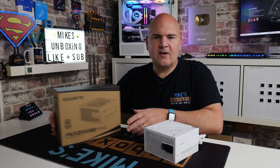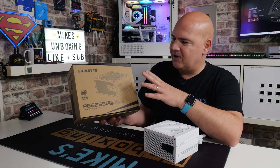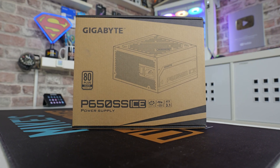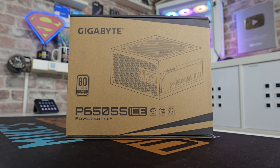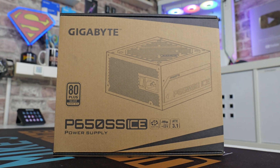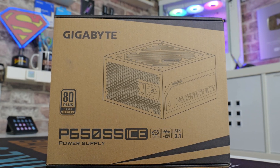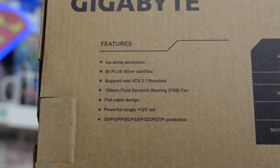Taking a look at the packaging — very simple packaging, they haven't spent any money on this at all really. This is the Gigabyte P650SS Ice Edition power supply, 80 Plus Silver rated for 230 volt EU regions. It also has a 120mm silent fan, a single 12 volt high power rail, and is ATX 3.1 compliant.